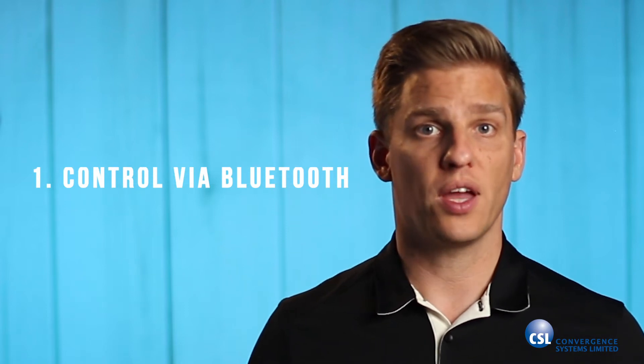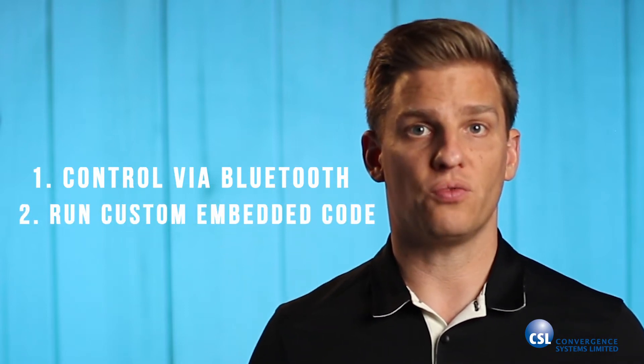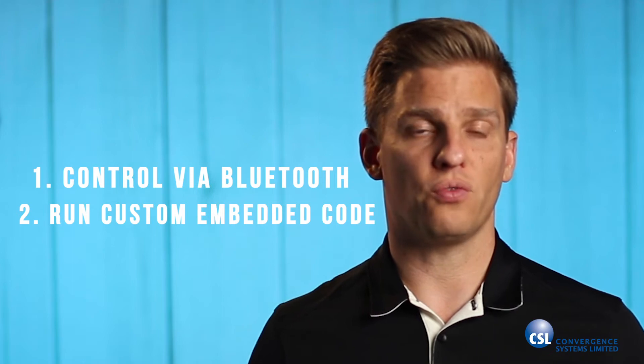There are also two new methods to control the CS463. The first is the ability to control the reader over Bluetooth, and the second is the ability to run custom embedded code right on the reader.